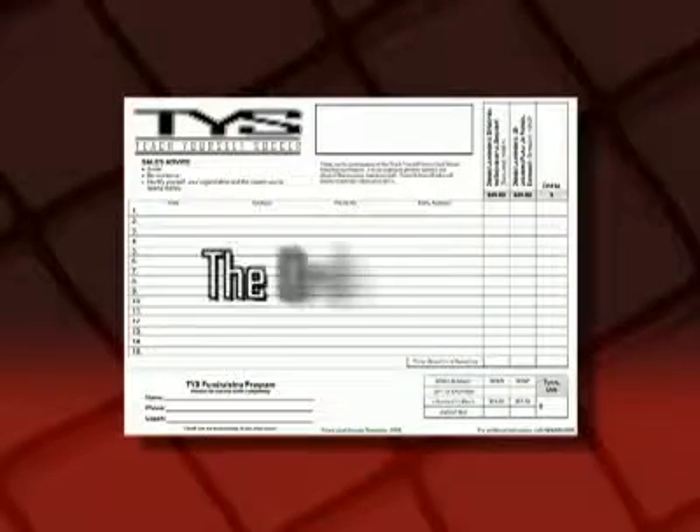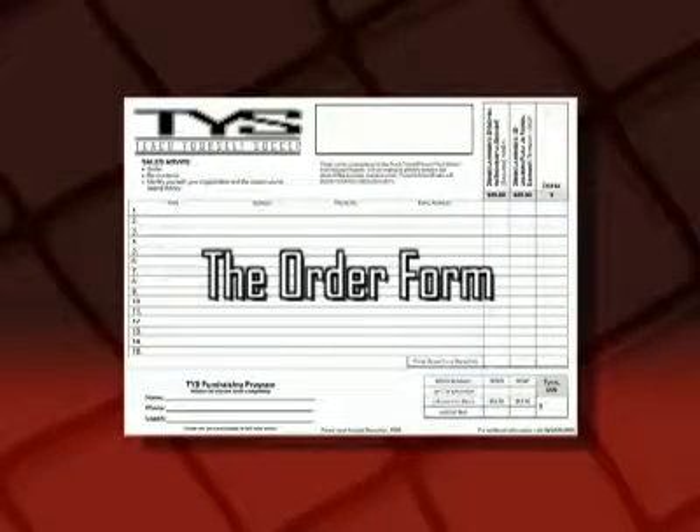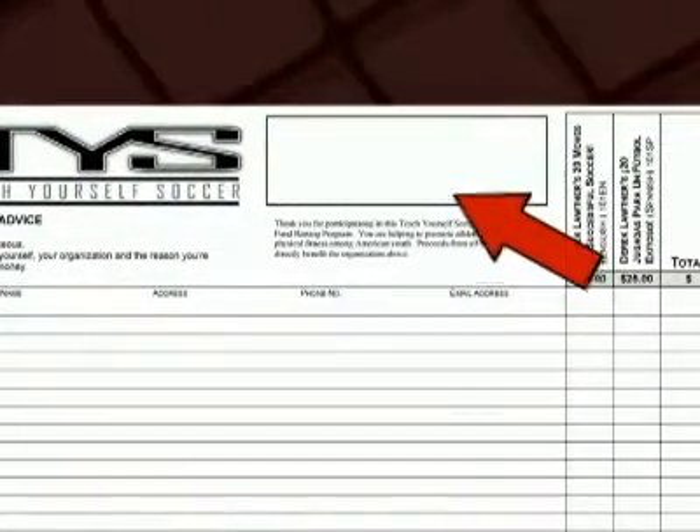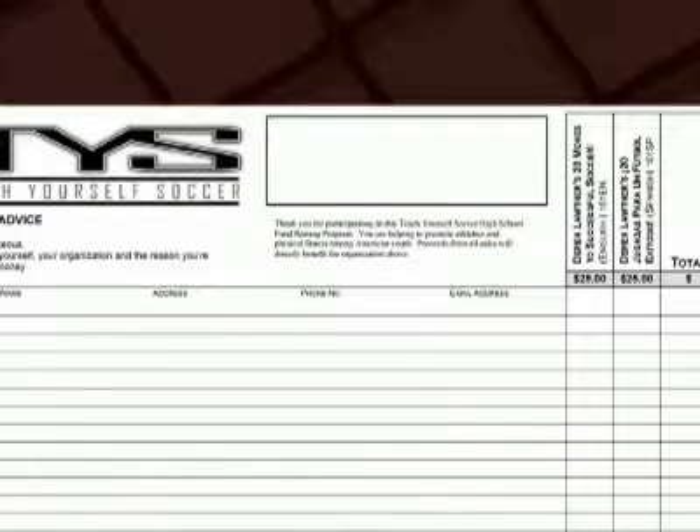Let's take a look at the order form itself. When the customer agrees to purchase the DVD from you, you'll know exactly what to do. A box is provided at the top of the order form where you can place a label with your team name and logo. This helps to show the customer that this is first and foremost about helping out your team.